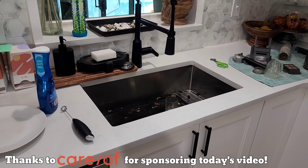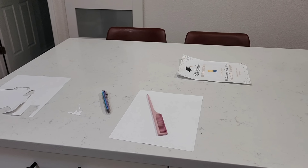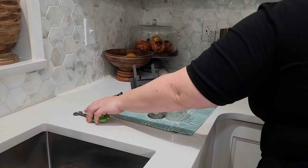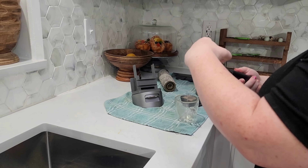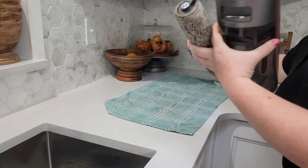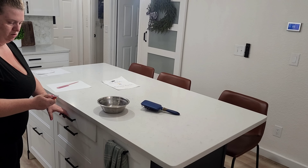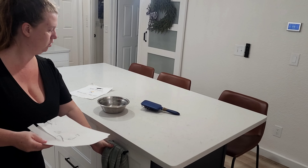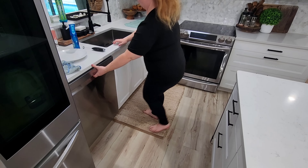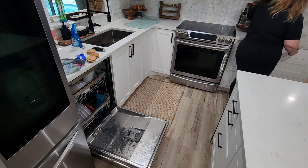Hello friends, welcome back to my channel — and if you are new, welcome! Today's video is jam-packed full of cleaning motivation. We have a ton of deep cleaning to get done. I had a few projects I'd been forgetting about until I realized they really needed to get done. Starting off in the kitchen, we are also tackling windows, kids' rooms, our stove and microwave, and just getting a bunch of stuff done today.